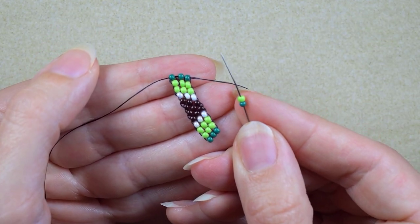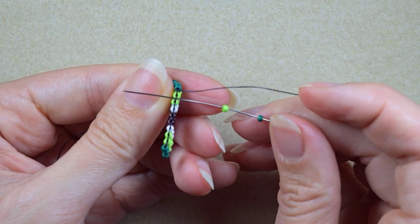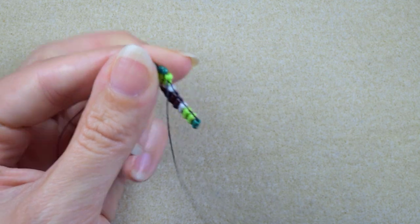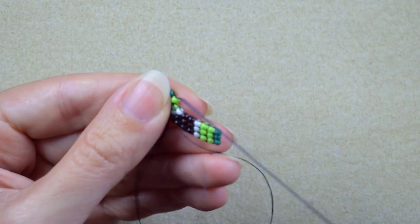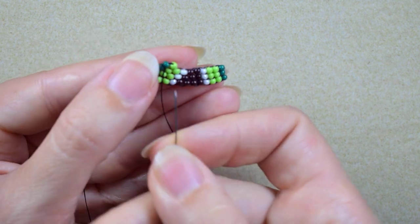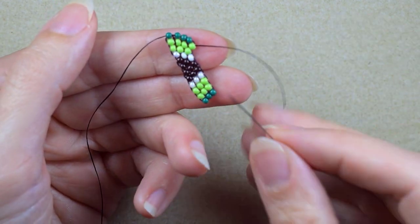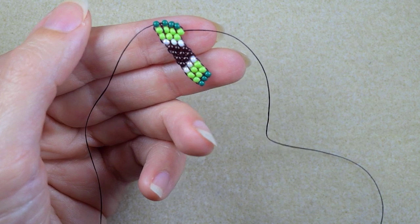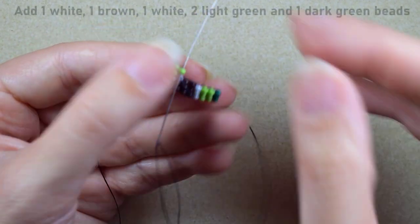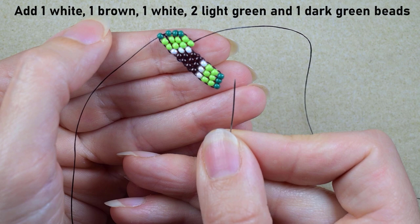Now I start the next row like all the rows before, with a dark green and a light green. I go under the second thread bridge because in this row I have one bead less than the previous. So I always go through the second thread bridge in this work. Then I reinforce because my beads stretch if I don't. Off camera I'll add: white, brown, white, two light greens, and a dark green.